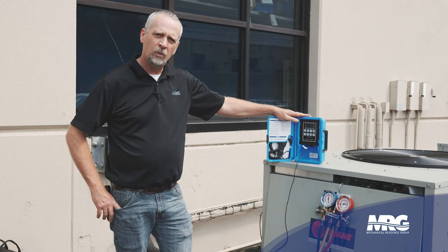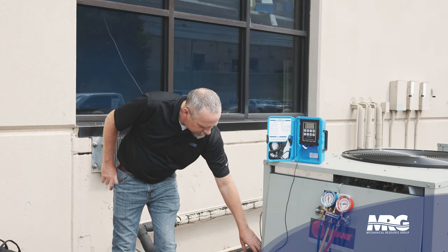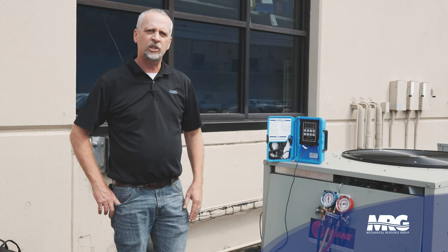I've got my temperature probe strapped to my suction pipe underneath the insulation so I get a good reading, because we're going to check superheat first.